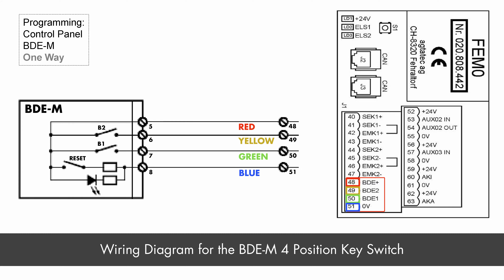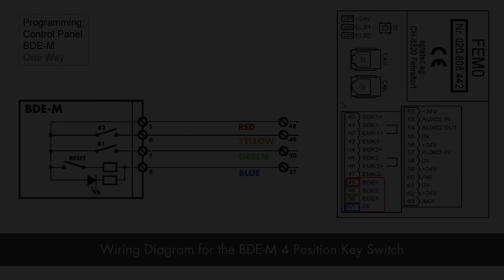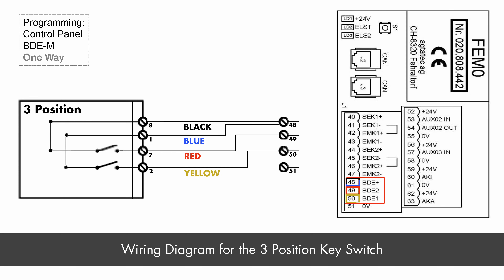With a three position key switch, it's limited functionality. There's no soft reset and only three positions. Attached are the wiring diagrams for the BDEM and the three position key switch.